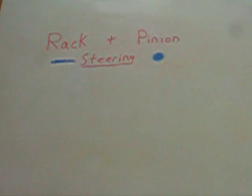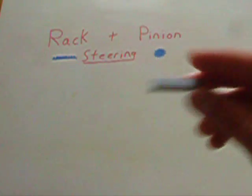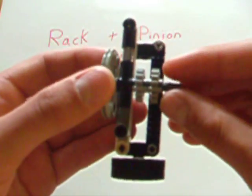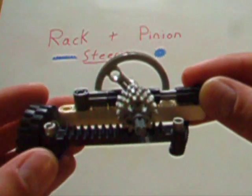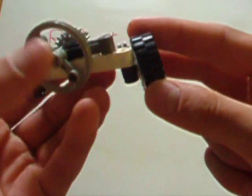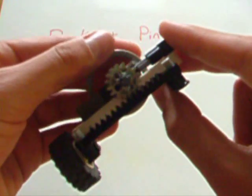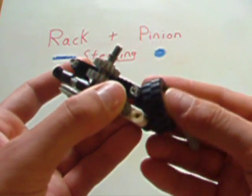But before we get any further, let's talk terminology for a moment. As you might assume, rack stands for a rack gear. The rack gear in rack and pinion steering is moved back and forth by means of the pinion, which is a straight tooth or bevel gear. Attached to this rack gear, pulled back and forth by the pinions, is the king pin, which is this little lever mechanism on the side. This is where the wheel is attached to. So when you turn the pinions back and forth, it moves the rack side to side, moving the king pin side to side, and thus turning the wheels.